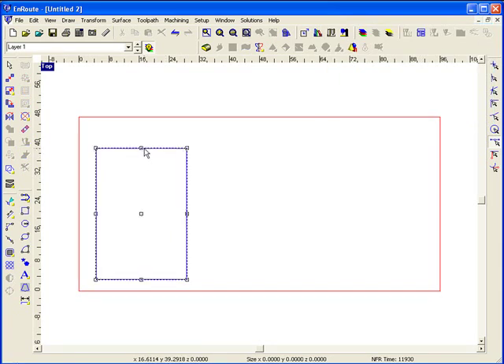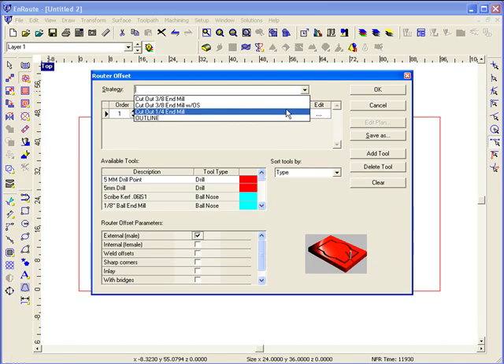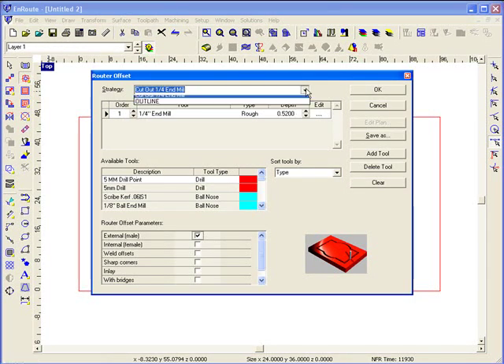Now I'm going to create a toolpath for this part. I'll come up here to the routing offset and my last toolpath I applied shows up. You can also have a list of saved toolpaths where you can easily set up the parameters for cutting out of a particular material using a specific tool and easily recall it.